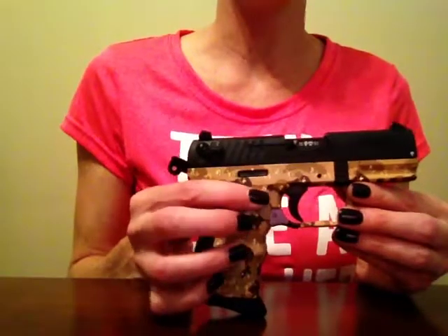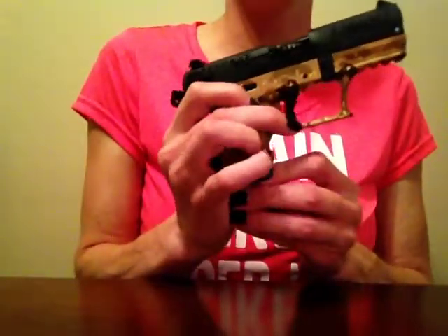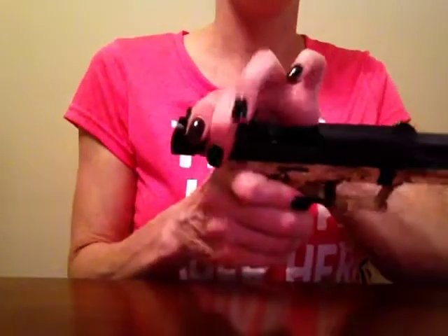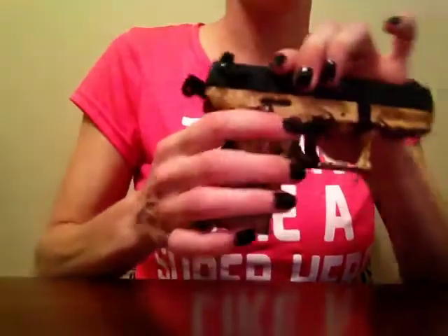First let's do the safety check. It has a little lever right here — you pull the lever down and then take the magazine out. This one does have a slide action where you slide it back and check to see that it is empty. There's no ammo in there, so we're safe.